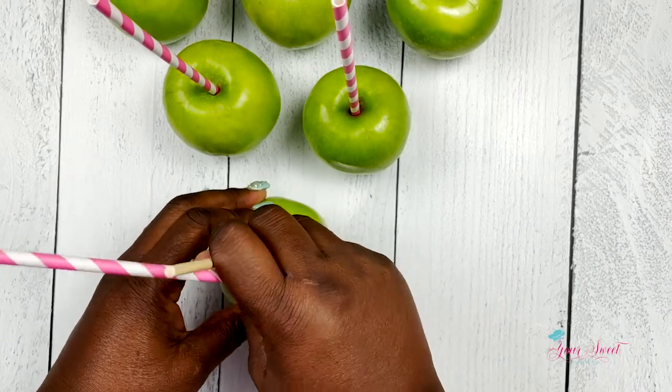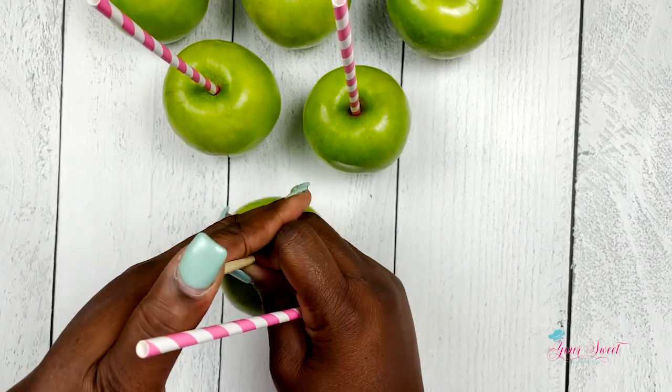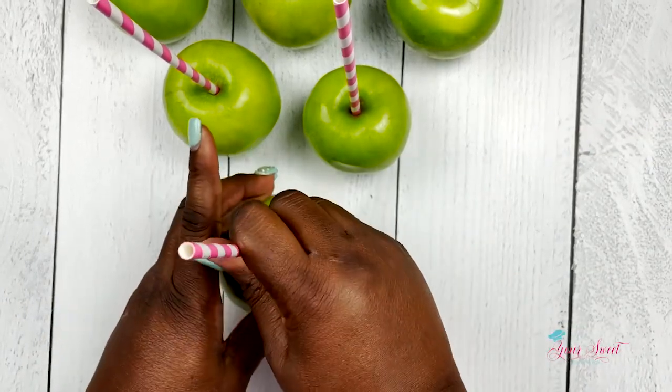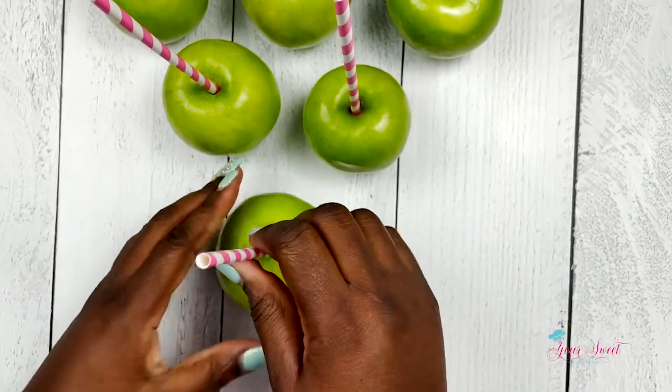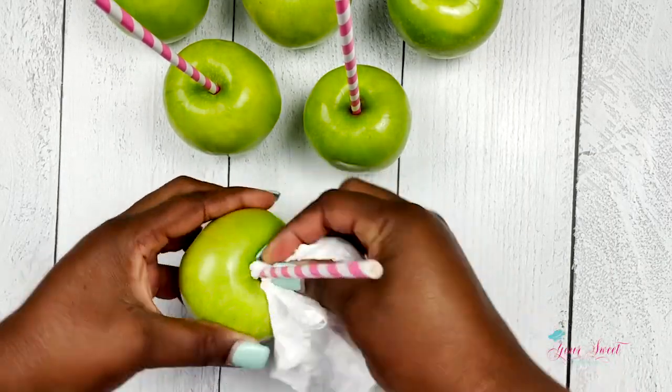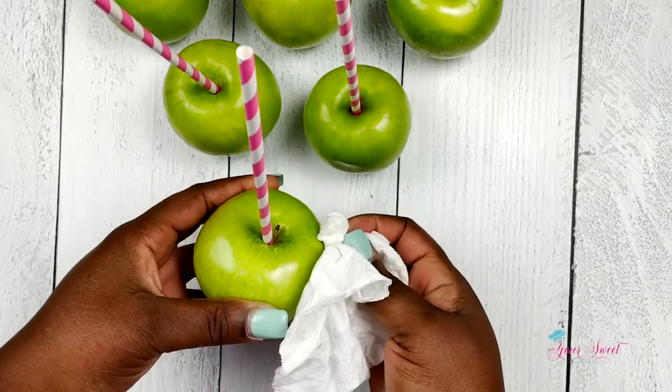As you place them, make sure you insert and apply pressure. And once you do that, you can get your small paper towel or wet towel and just dry up any juice that comes up to the rim of that apple.